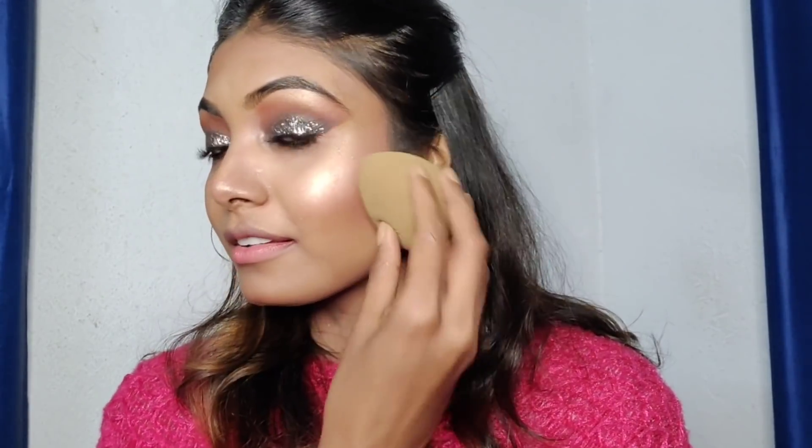I used NYB's makeup fix setting spray and a teal color to highlight my inner corners — this is totally optional, you can do it or not. I used a nude lipstick today. This is the absolute final look — you can carry this look at a night party. I applied lenses and lashes last. This is the outcome today. I really like it. Whether you like it or not is totally up to you.